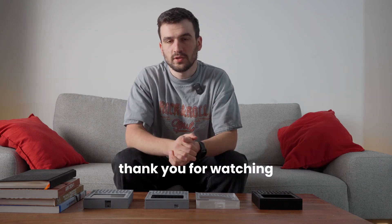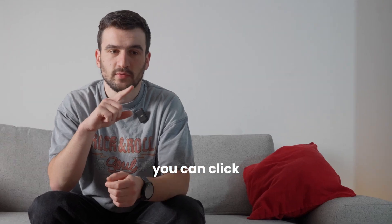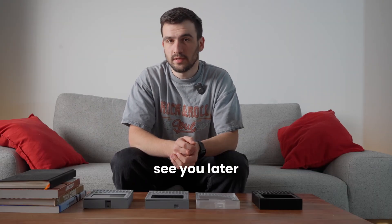That's it — thank you for watching! If you want to know more about what I'm doing here, you can click on this video. Otherwise, see you later, bye!